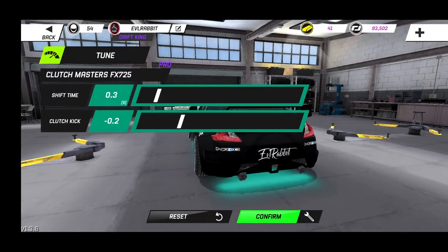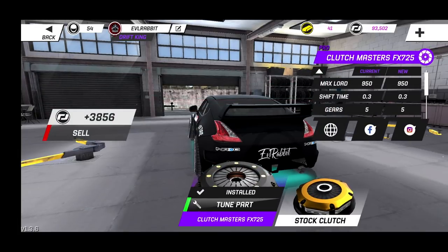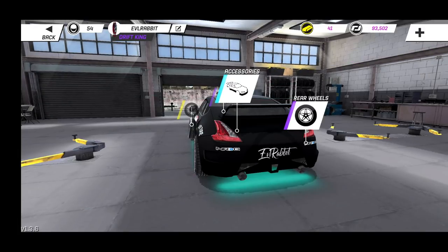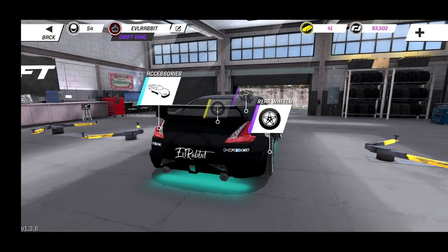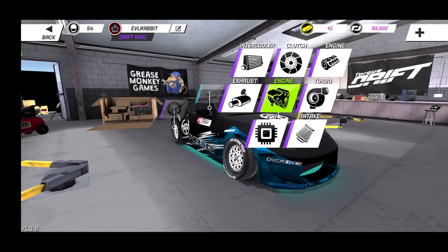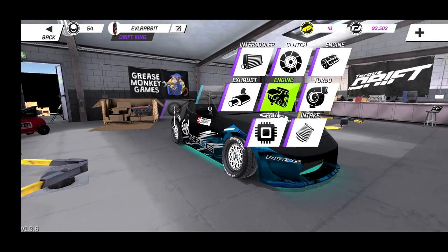For our clutch — our Pro clutch — we do have 0.3 shift time and a clutch kick of negative 0.2. Clutch kicking is something I obviously don't use too much with my driving style. A lot of people would probably say I should, and I probably should, but for right now we still have it set that way.